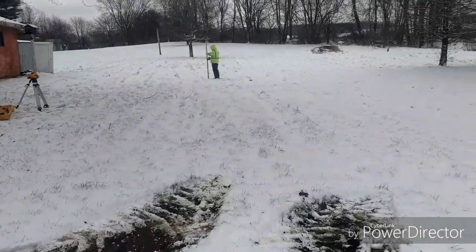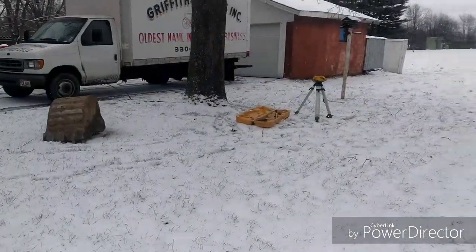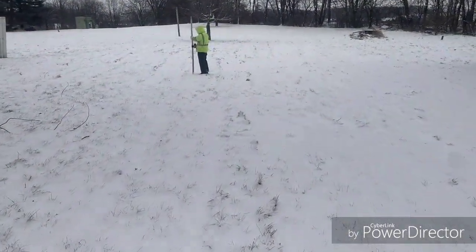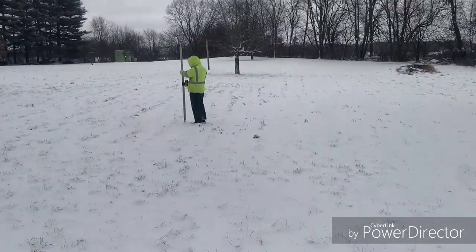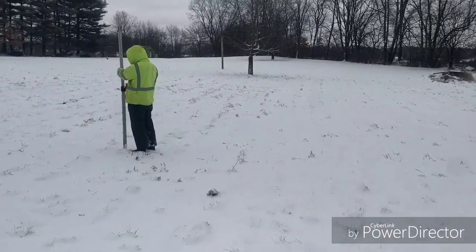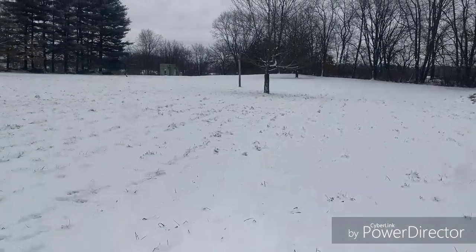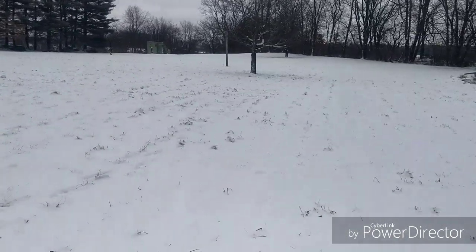We're gonna put in new septic tanks and a lift station, and they're having us pump up the hill. It's questionable whether we'll need that lift station because it is kind of flat, but we may need it. That's what Mike is shooting out right now - to see if we're going to need it or not. They want us to come back here and put in some leech lines, so that's what it looks like we're gonna do.